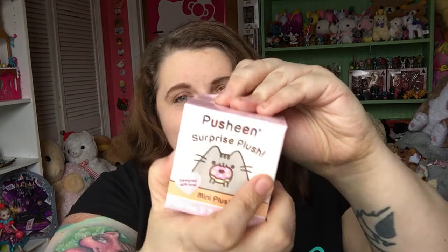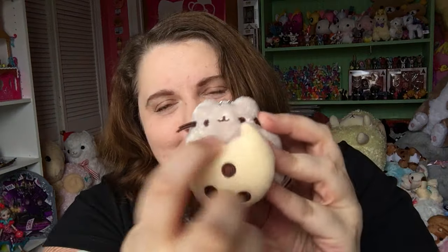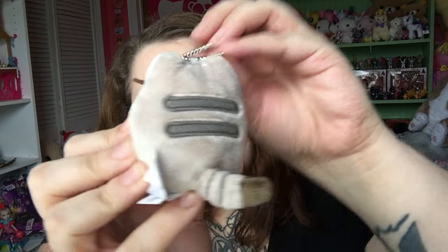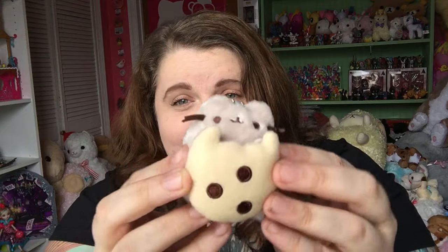Okay, here's the next one. Yay, it's a different one! This one is eating a cookie — a little chocolate chip cookie with a big bite taken out of it. So it's just like a regular colored Pusheen cat. There are the stripes on her back. She has the little ball chain again, and she's taking a bite out of this big cookie. She's so cute!